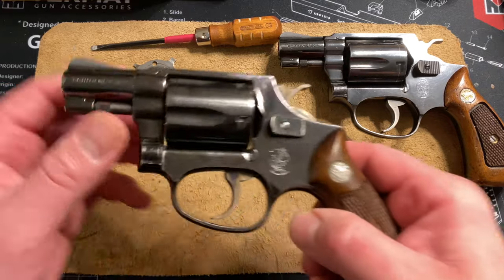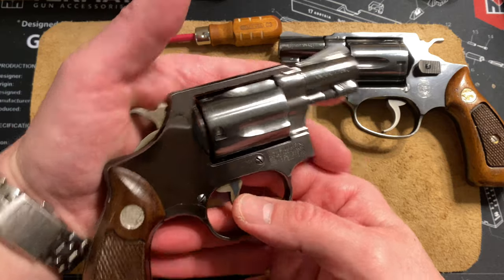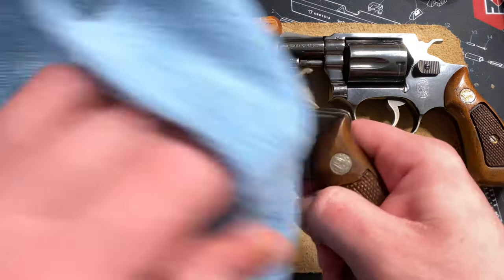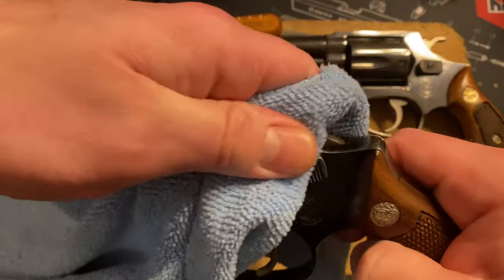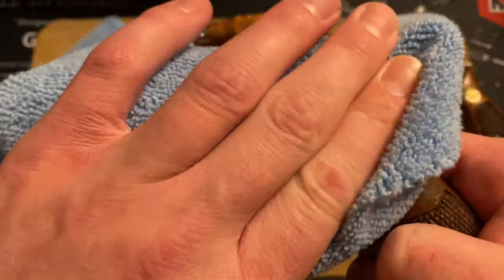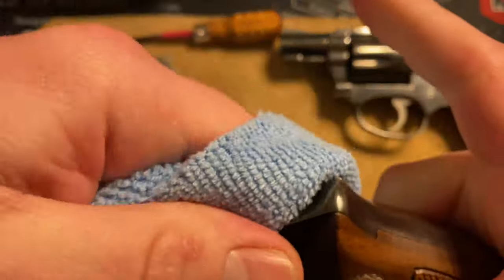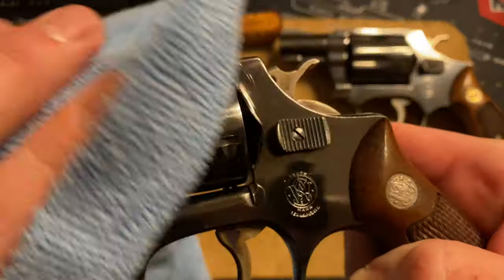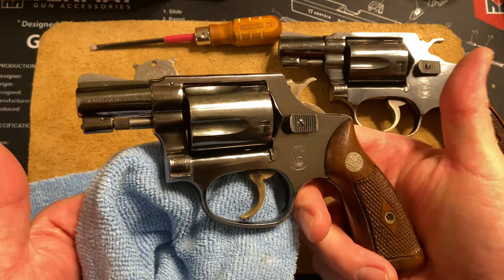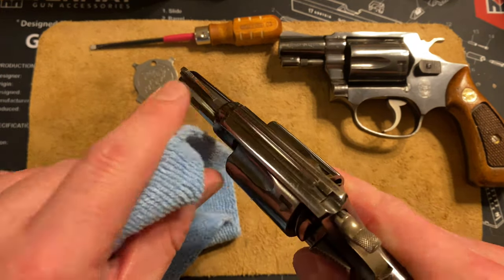Wanted to give you guys a first look at that — we'll do a full review on this, but I just wanted to show it to you. I'm proud of this one. Just wiping off the fingerprints — this thing shined up great; it had fingerprints and gunk all over it. It's not the best lighting, but man, she's a little sweetie. Gotta get that red paint off there.